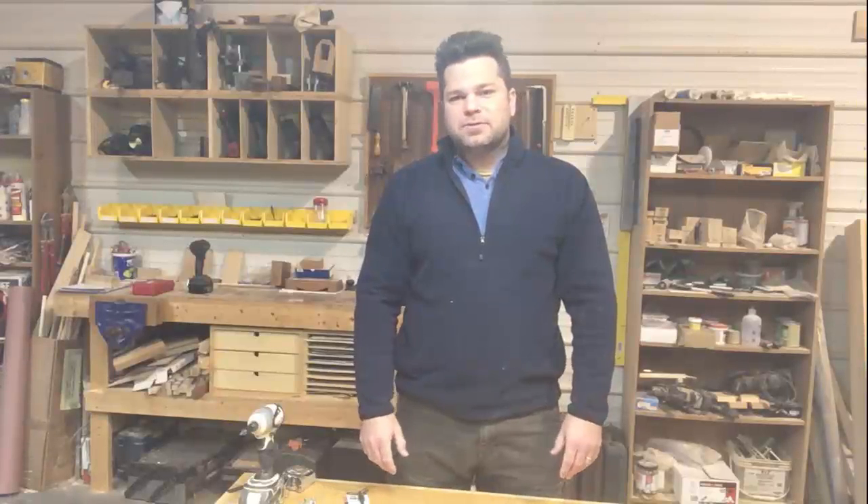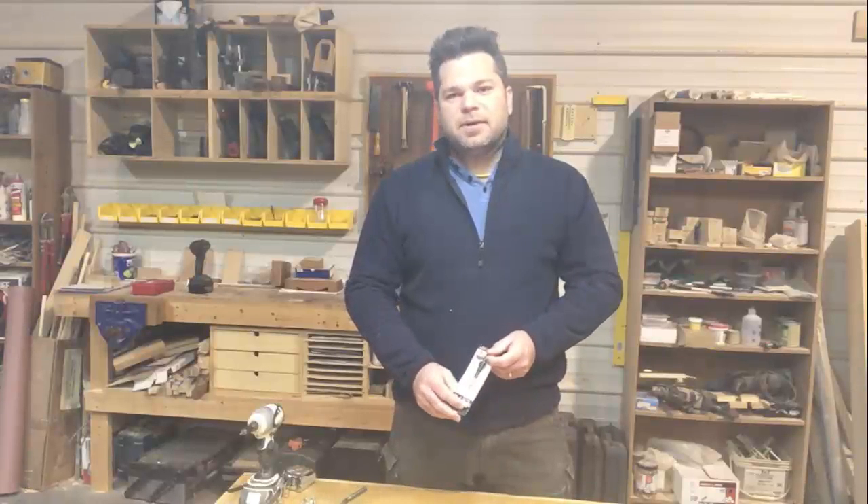Hey everyone, welcome back to the shop. I've got a tool review here for you today. It's not a super big tool or a brand new tool, but maybe one that you haven't used before. And it's a countersink bit.